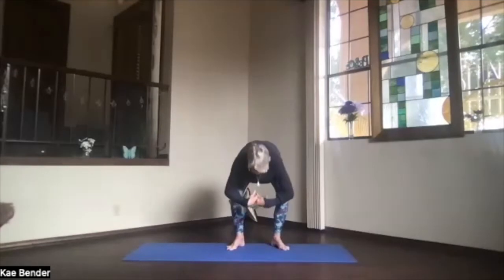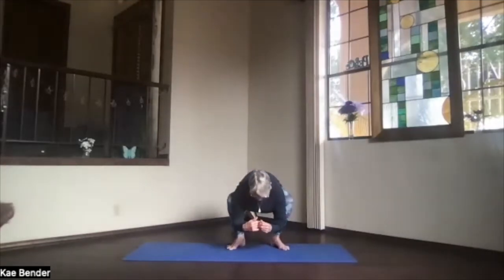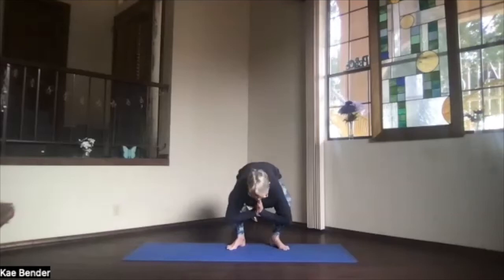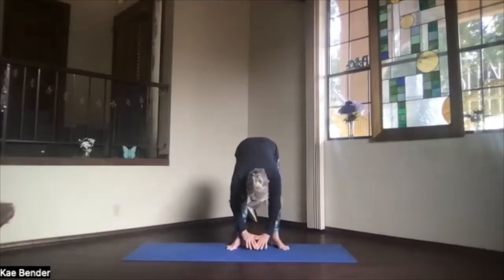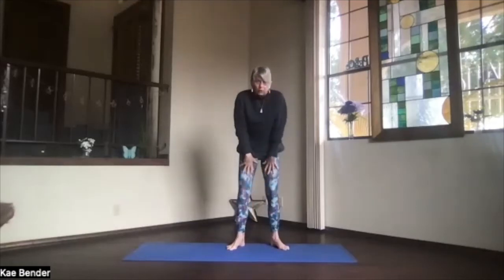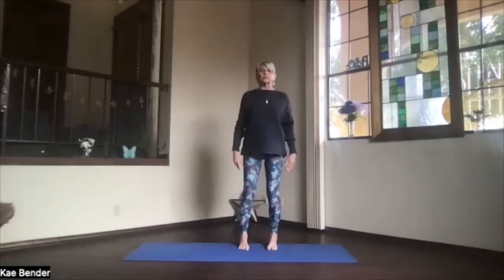Exhale, squat down. Bring your arms inside your knees, hands to prayer position — see if you can get into that squat. Lift your sitting bones, drop your hands, straighten your knees, curl your body all the way back up, turn your feet to the front, and back into mountain pose.